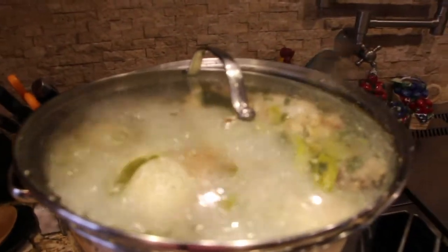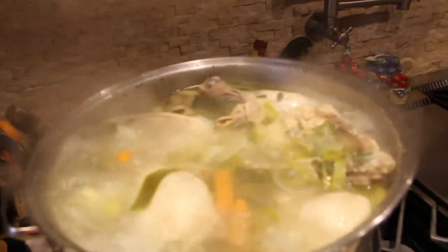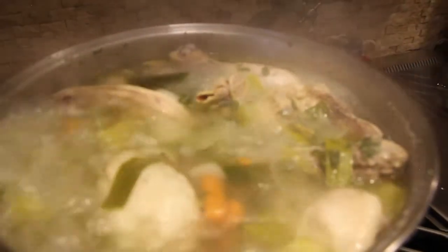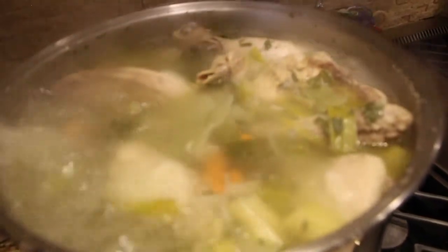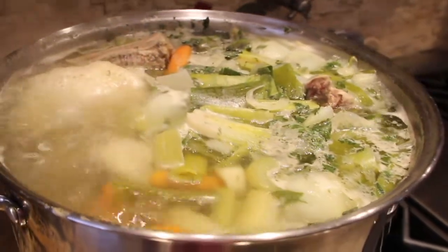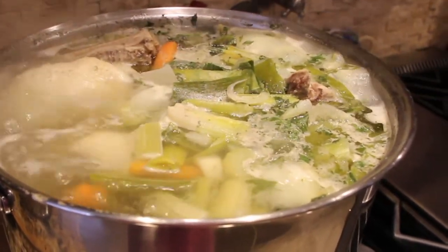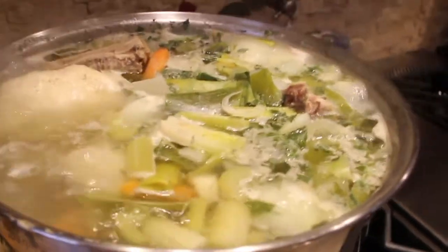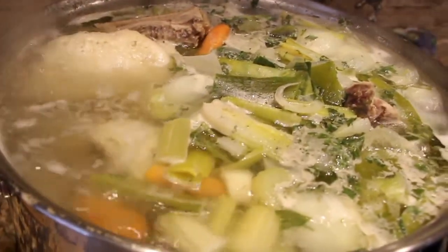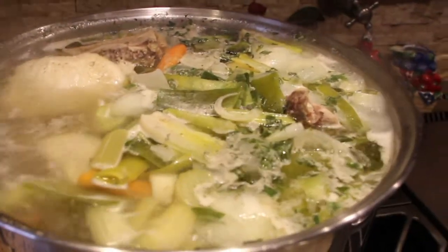This soup really smells awesome. I'll take my lid off — you can see how nice that chicken is, it's fallen off the bone. This is one way I like to make my chicken broth. I usually boil this soup for a couple of hours to make sure the chicken is fully cooked and all the vegetables are nice and tender. It really smells good and it's so good on a nice cold day.